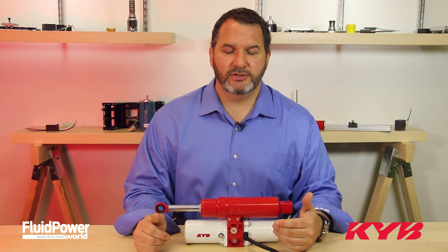I appreciate your time in letting me introduce the MMP product to you. If you have any more questions, please contact us at kybfluidpower.com.